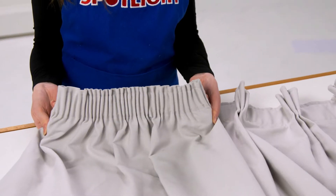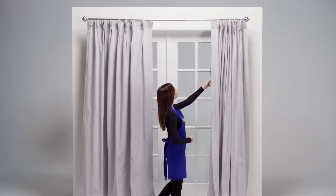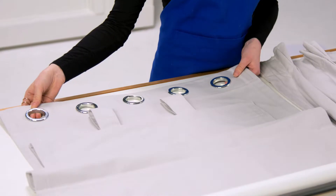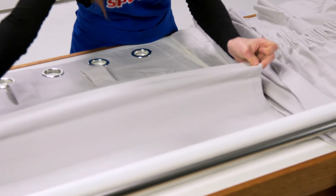Use tracks when you're hanging pencil pleated or pinch pleated curtains. With rods, you need to open and close your curtains by pulling them by hand or by using a flick stick. Rods are best suited to hanging eyelet, tab top, or rod pocket curtains, but will work with pleated curtains too.